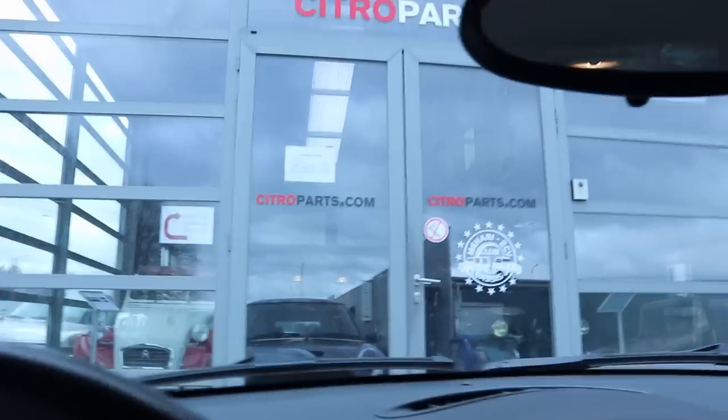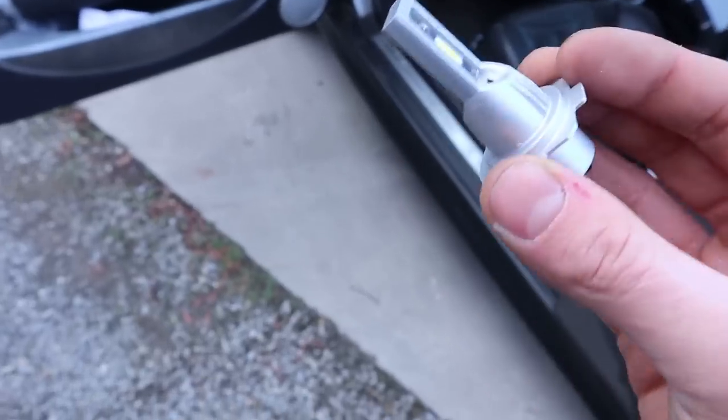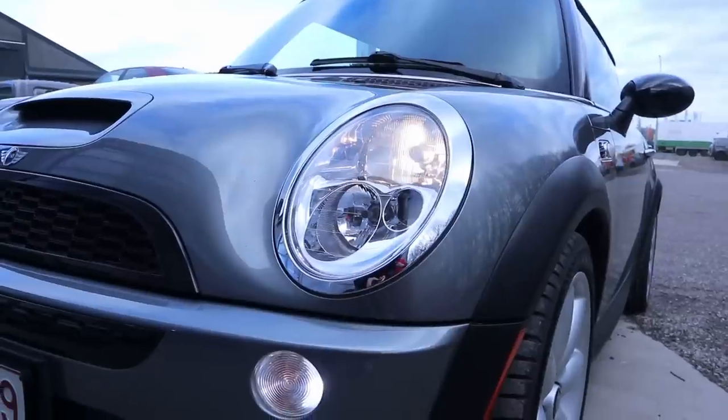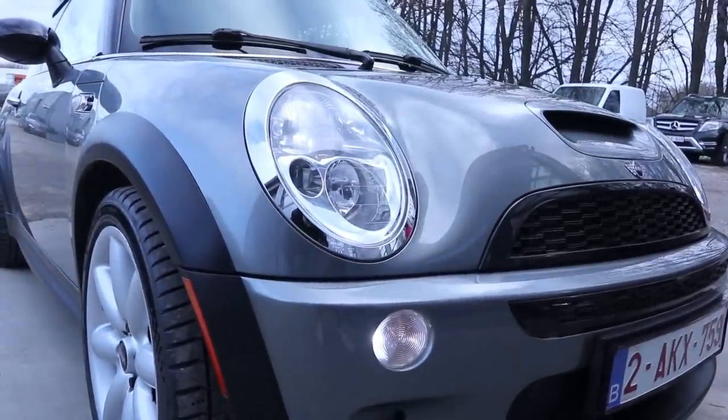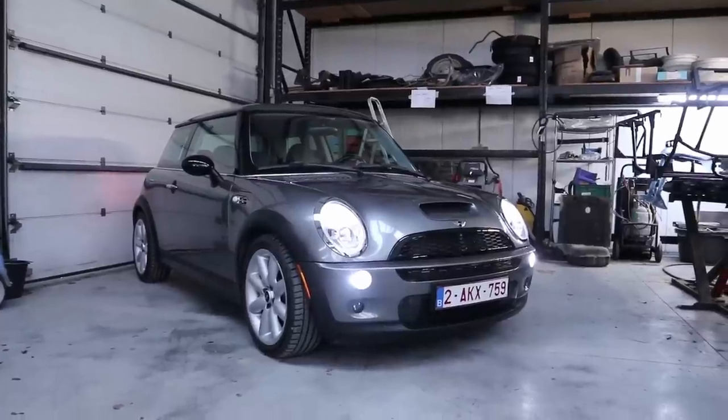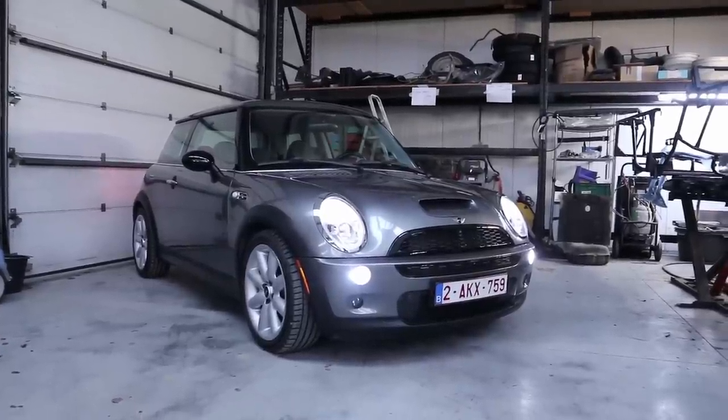We have arrived! When I arrived at work I installed the LED lights and I'm very pleased with how they changed the overall look of the car. Next I pulled the Mini into the garage and did the height adjustment on the lights.